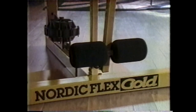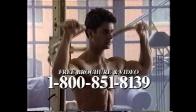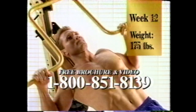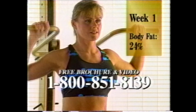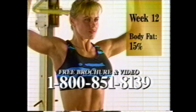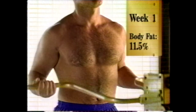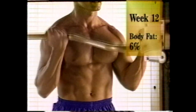Success in life is the result of preparation and having the right tools. To become the person you've always wanted to be, select NordicFlex Gold. You provide the effort, and NordicFlex Gold provides the means to your personal success. You want to develop the poise, confidence, and energy that come from a strong, toned body. And like these people, you can have that body in just 12 weeks with NordicFlex Gold. Now with NordicFlex Gold, you can unlock your potential in as little as 12 weeks.